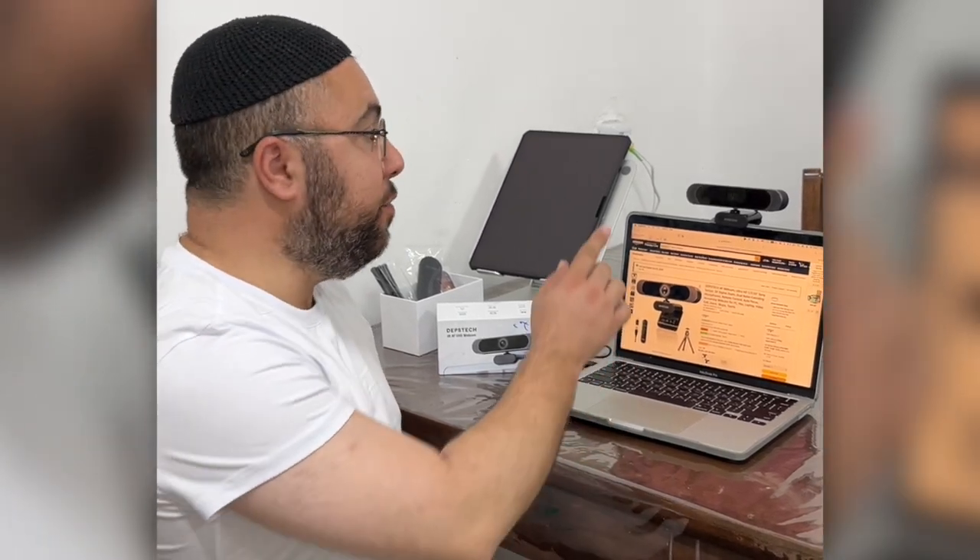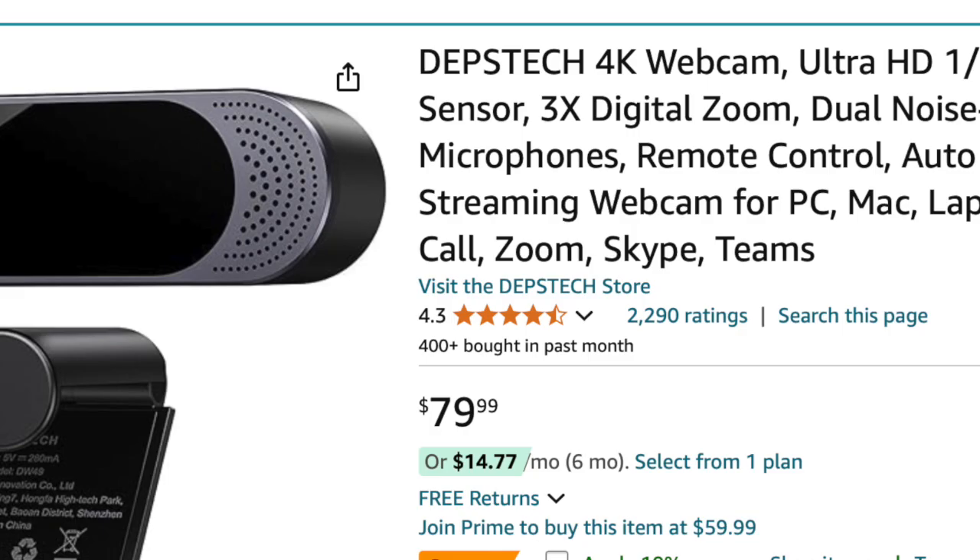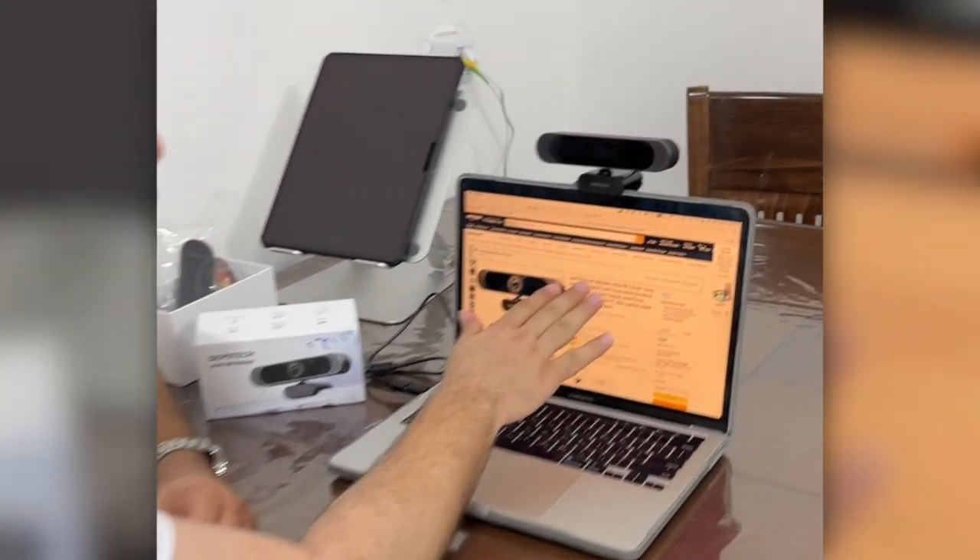Hey everyone, in today's video I'm going to review the Webcam Depth Sketch 4K webcam. High quality, and the value for the money — I think it's really worth it. Let me show you how it's looking.